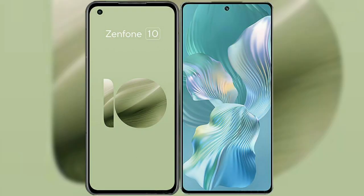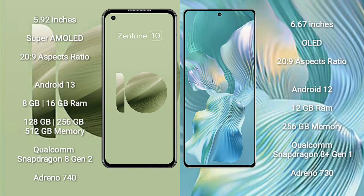I will compare the new Asus Zenfone 10 with the Honor 80 Pro Flat. The Asus Zenfone 10 comes with a 5.92-inch Super AMOLED display and an aspect ratio of 20:9. The Honor 80 Pro Flat comes with a 6.67-inch OLED display and an aspect ratio of 20:9.